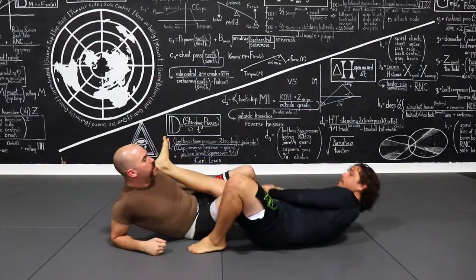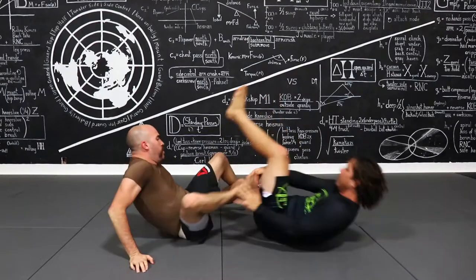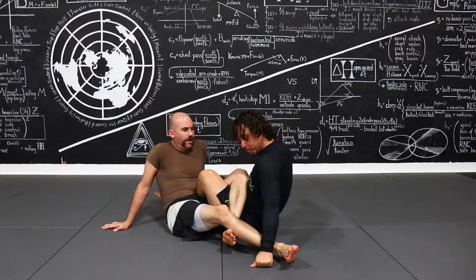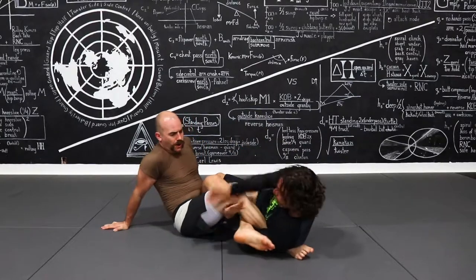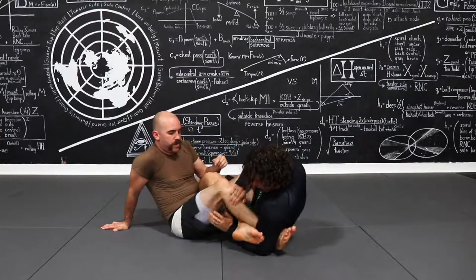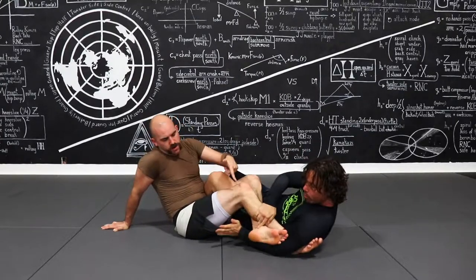One thing that I wanted to show — let's switch sides. If somebody's 50-50 with me, I'm going to press in here, get here, gable grip, and bam! Hips up, bam! It's better also if I'm lower on the calf.